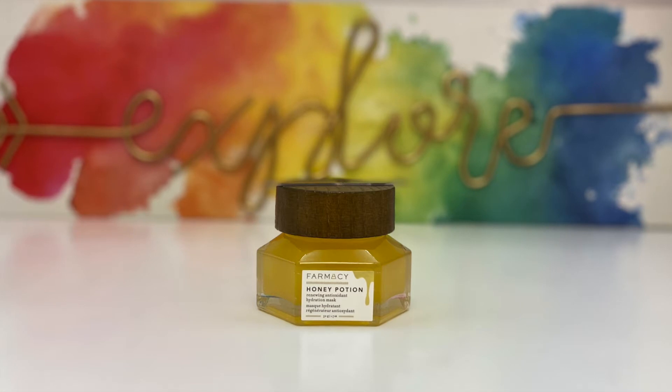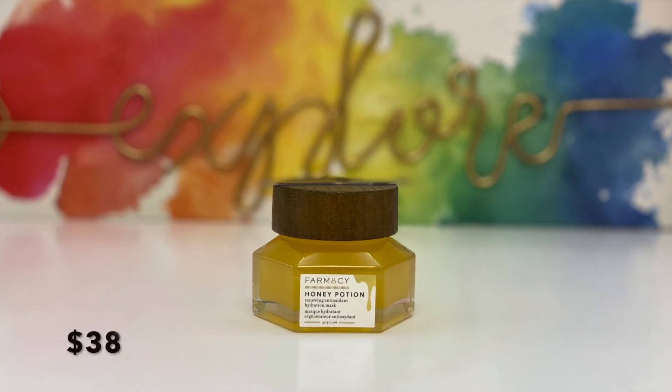Other than that palette, I actually really liked everything else in the base box. I was especially excited about the Iconic London illuminator and can't wait to use all those products in future videos. Now let's move on to the premium box. This box did have the product card, so I'm not sure what happened with the base box — it may have just been forgotten.